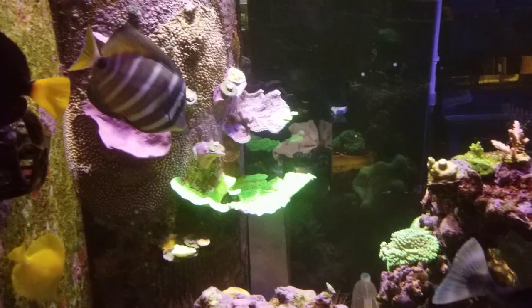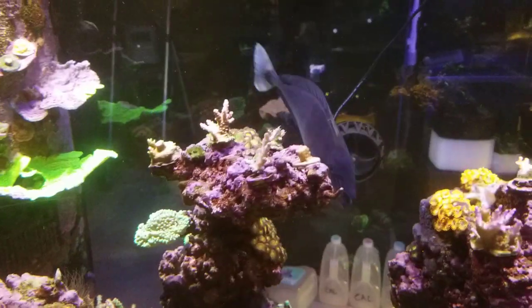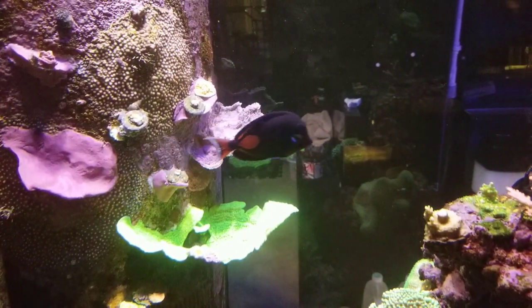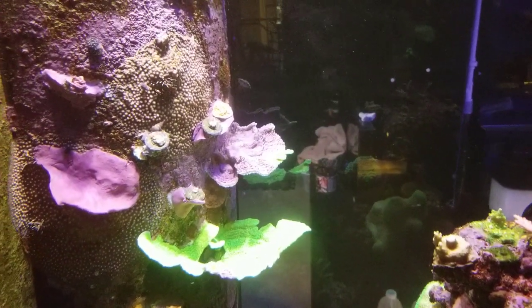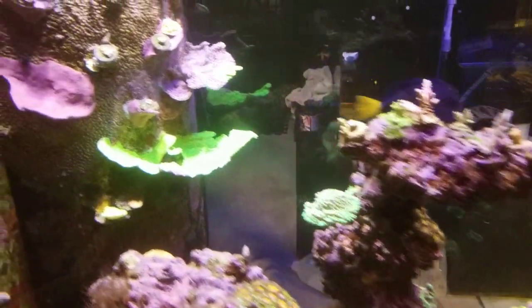Today I want to talk about grafting — just give you guys something for a Friday. If you have a project or something you want to work on with your fish tank and you have some Montis, check this out.